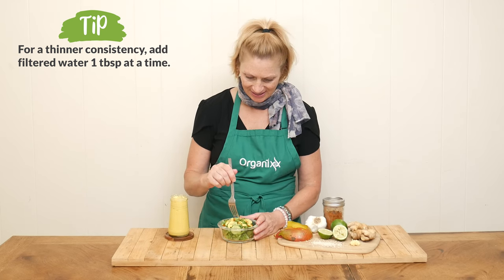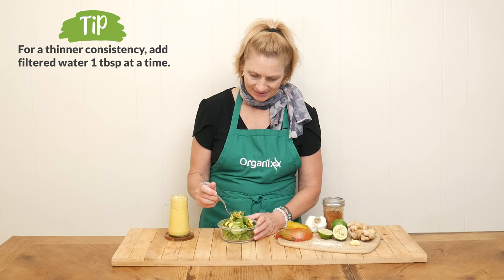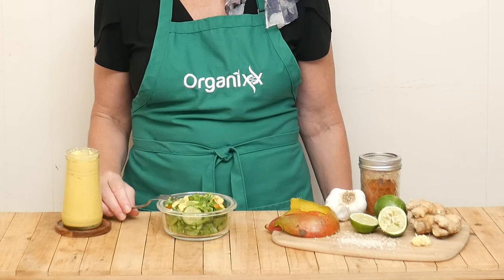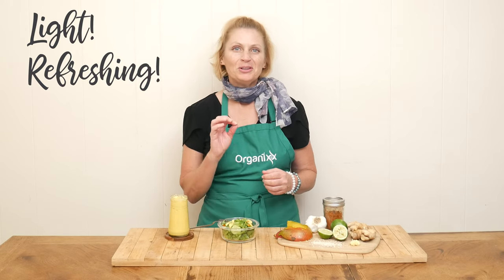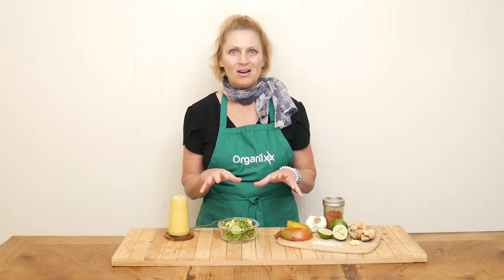Let's give it a taste on my lettuce. This dressing is light and refreshing — a little bit of garlic, a little bit of spice from the cayenne, a little bit of the ginger, and then the sweet deliciousness of the mango. I just don't think you can go wrong with this beautiful summer dressing.